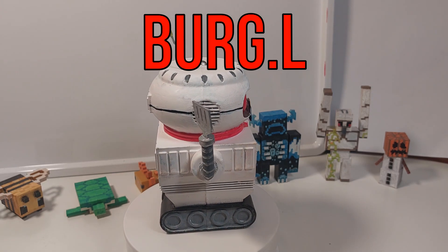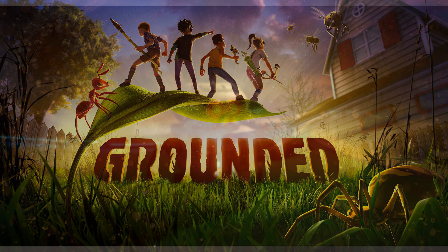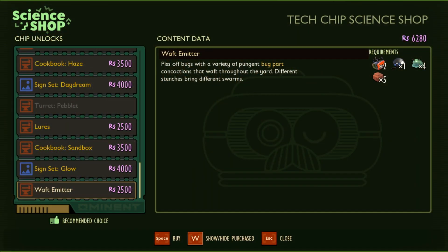My brother, my friend and I have recently been playing this game called Grounded by Obsidian Entertainment and it's been very fun. Burgle is my favourite character in Grounded and is very essential — you give him the Burgle chips and you can trade with him in the science shop.